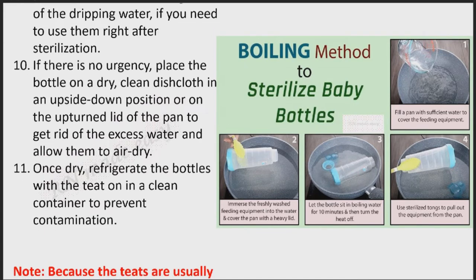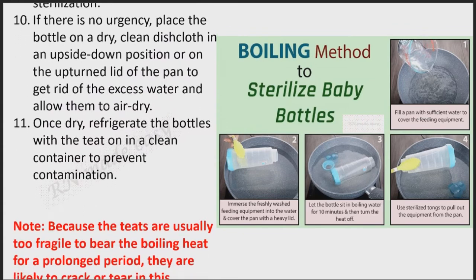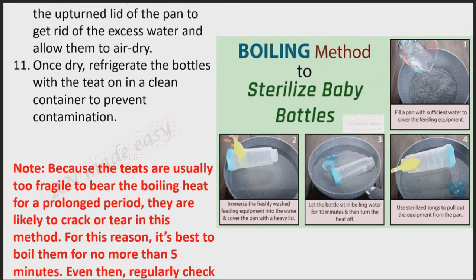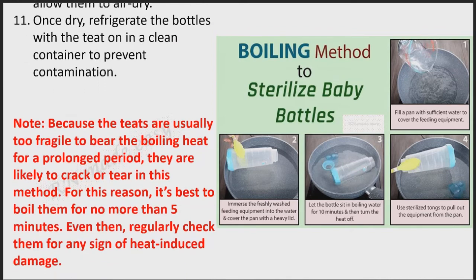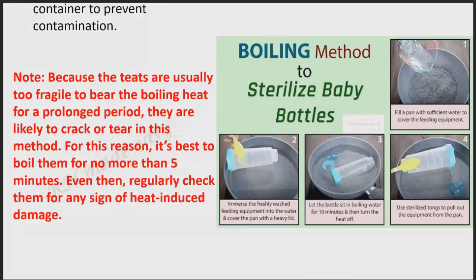Note: Because the teats are usually too fragile to bear the boiling heat for a prolonged period, they are likely to crack or tear in this method. For this reason, it's best to boil them for no more than 5 minutes. Even then, regularly check them for any sign of heat-induced damage.